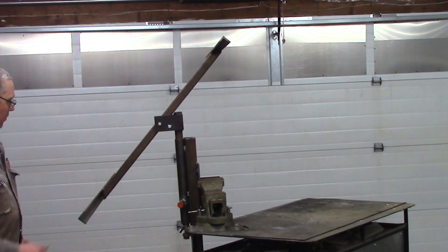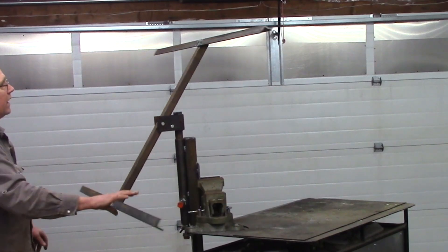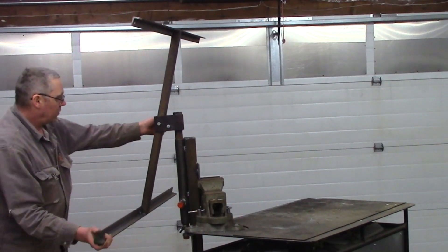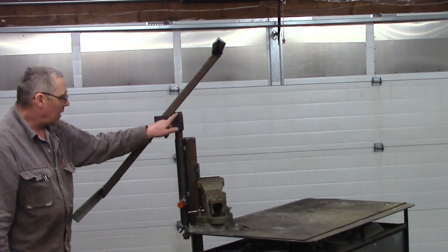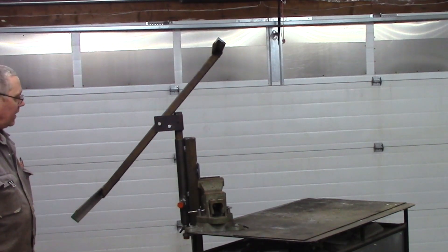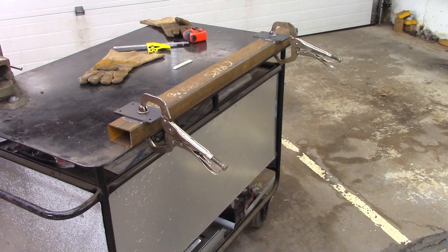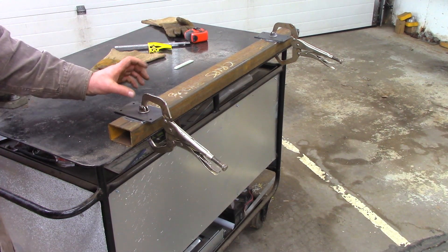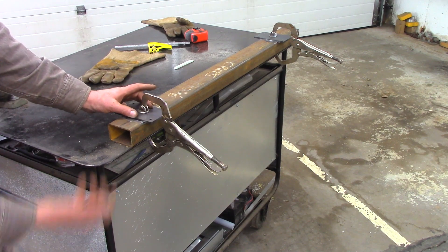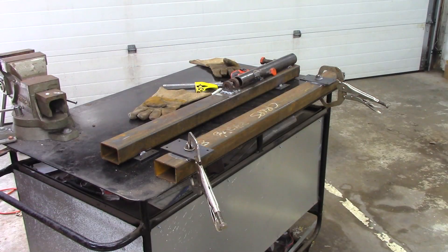The solar panels will mount on here — holes are already drilled. I'll bring the shaft down a little bit more so it can tilt further back. Now I've got this two by three square tubing already capped off, and I'm going to weld the actual mounting brackets that will go against the building — that will be the end result.